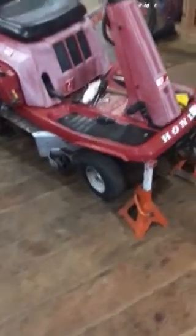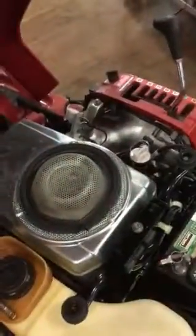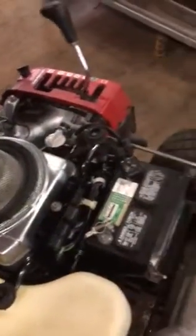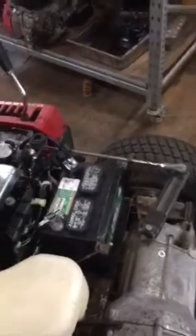Looky here, another good Craigslist find — it's a Honda HTR 3009, bought for $70. The problem with this lawnmower is the engine: it does run, but it likes to smoke a little bit. It's not overfilled with oil; it just burns a little bit for about 30 seconds.